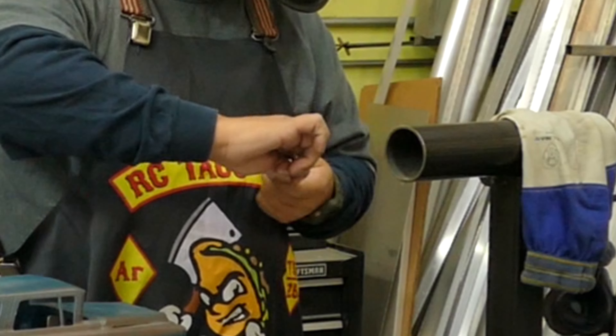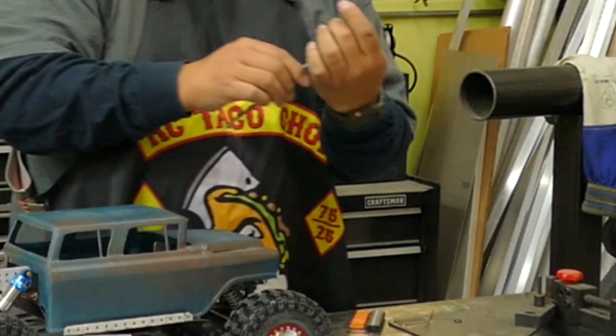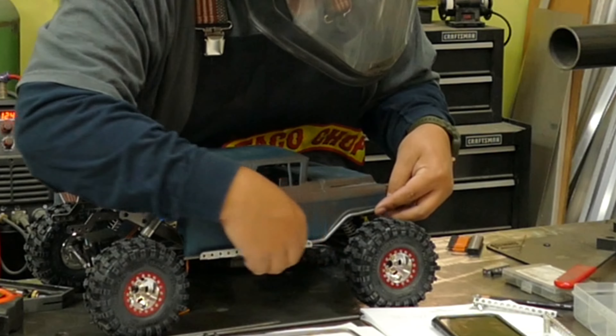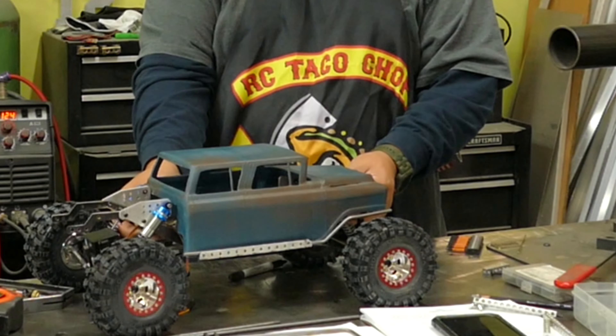Sometimes you need to just bend these by hand and get them as close as you can to the dimension you need. If you don't have strong enough hands, you can drill a hole in your table and bend it that way. I think I was able to get it to taper just enough on the front here.